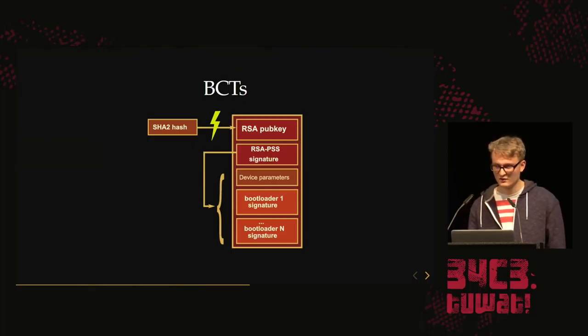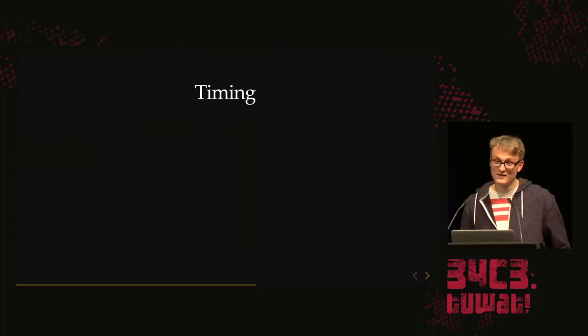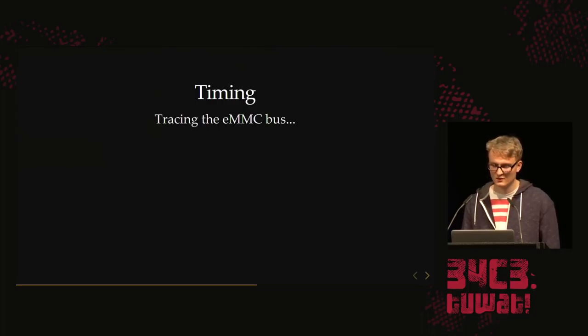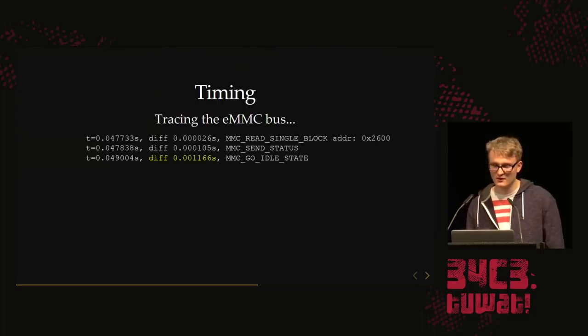What we want to do is: when the boot ROM verifies this public key using the hash, we want to glitch that hash check. Then we can put our own public key and our own BCT signatures — and with that, sign our own bootloaders. We didn't have the boot ROM at first, so we didn't know when the hash check happens. We needed to find the timing, so we sniffed the eMMC bus — you can just sniff it. We get a dump of all the commands issued by the boot ROM to the eMMC.